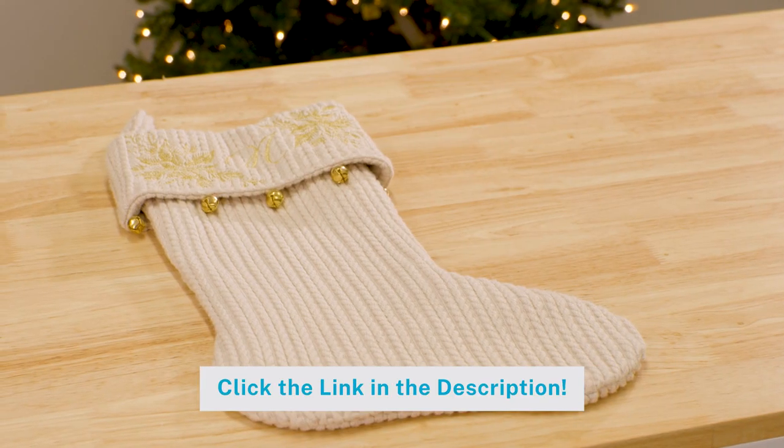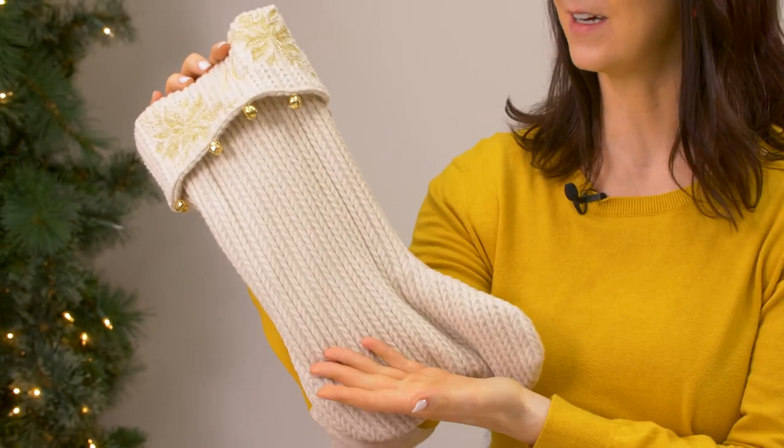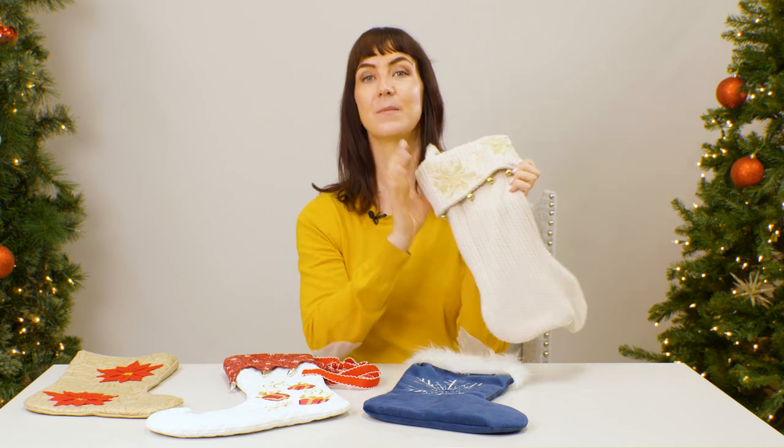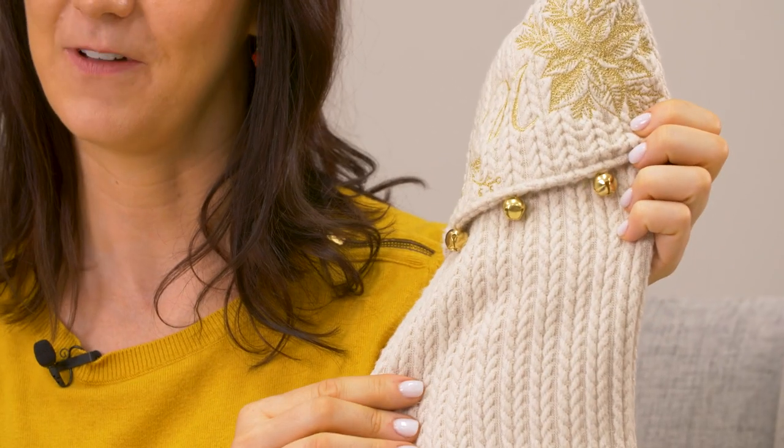Sweater knit makes a cozy Christmas stocking. Just stitch your embroidery design directly onto an old sweater, then cut out your pattern pieces and sew the stocking. We recommend using a medium-weight cutaway stabilizer to support the embroidery and a water-soluble topping to keep the stitches from disappearing into that sweater knit fabric.